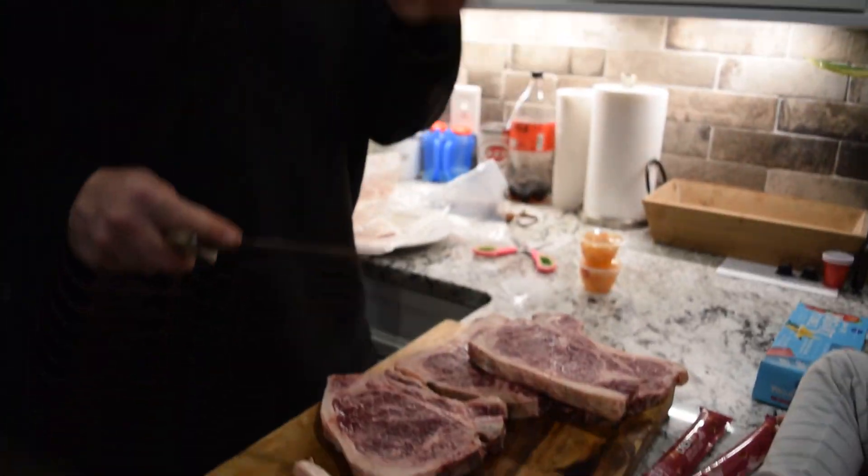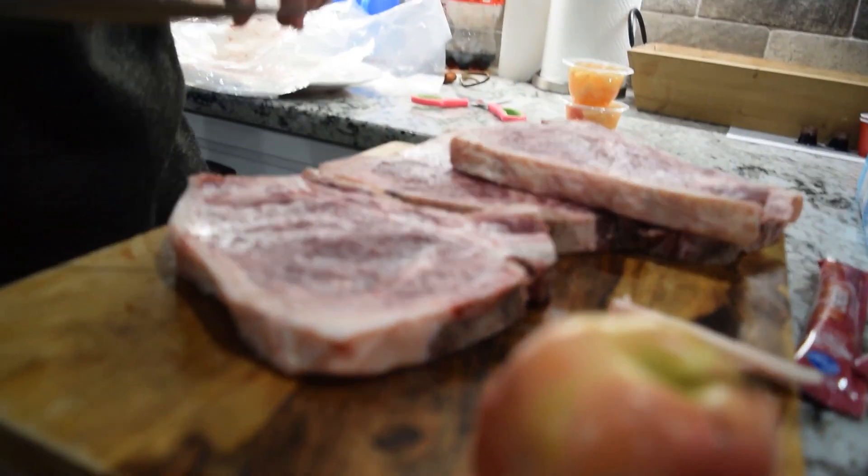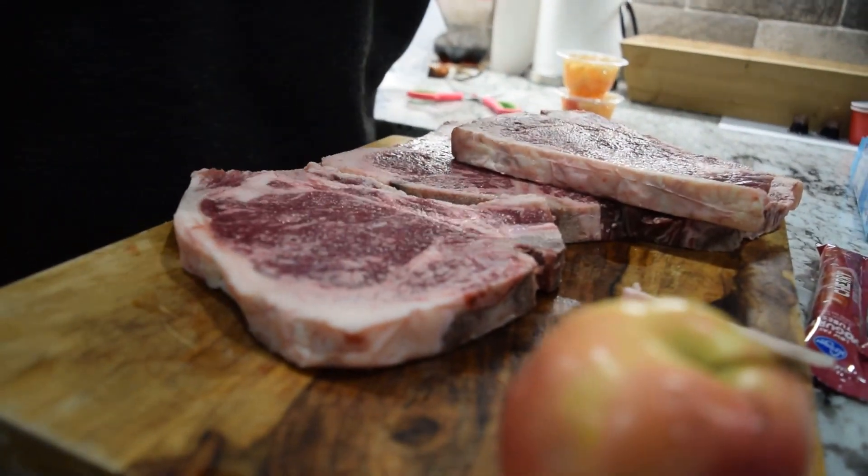Happy people, we got some t-bone steaks here. We're gonna cut some of the fat off of these, throw these bad boys on the grill, and we are gonna be back with you in just a bit. See you soon.